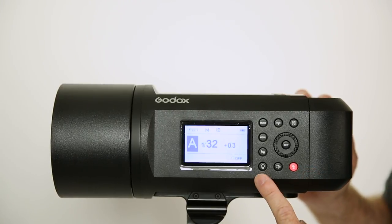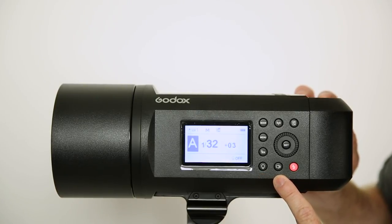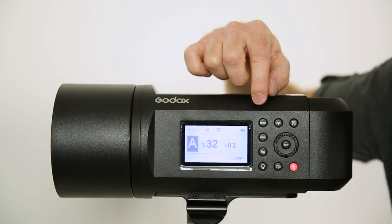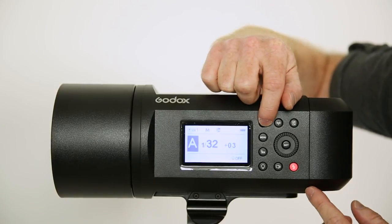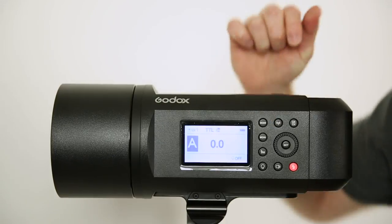Now we have the modeling light here. We also have the beep indicator. We have the high-speed sync button, which we talked about. We have the menu. We have the mode, so you have different modes to shoot in. You can shoot in manual, multi, or TTL. TTL is through-the-lens metering.